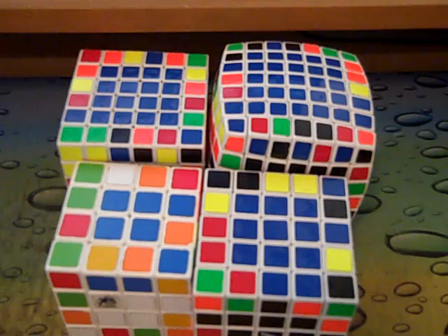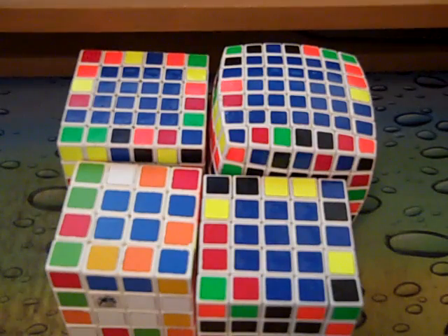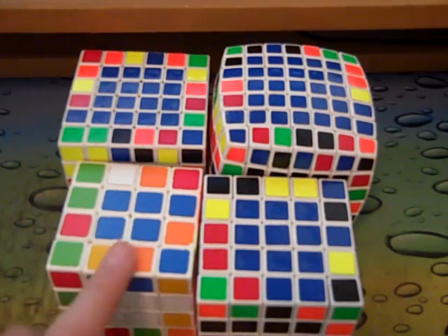Hey guys, this is going to be a tutorial on how to do free slice on big cubes. I'm going to show you how to do it from 4x4 to 7x7, and then I'm going to show you some tricks on the last two centers on the big cubes, except for kind of 5x5.